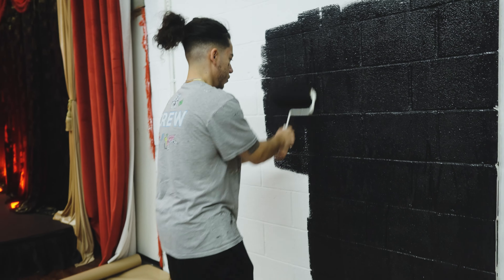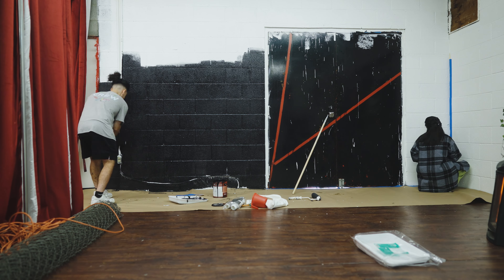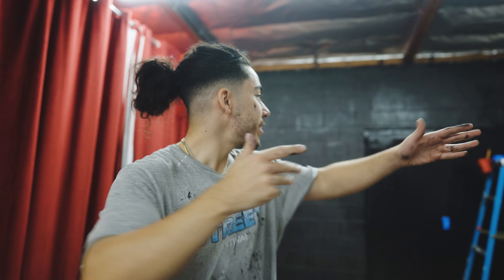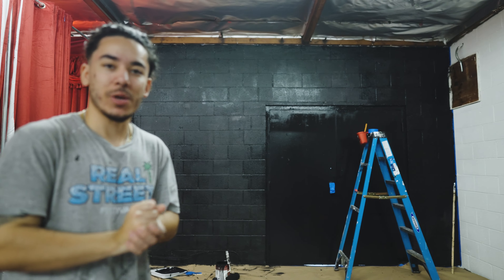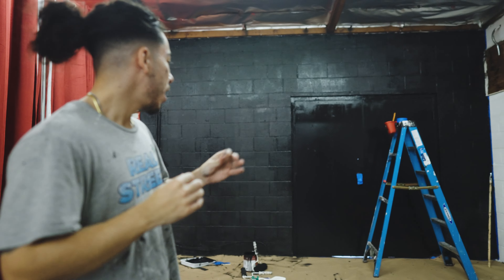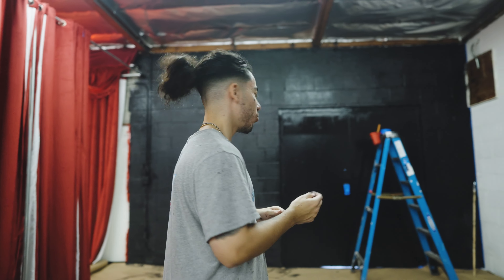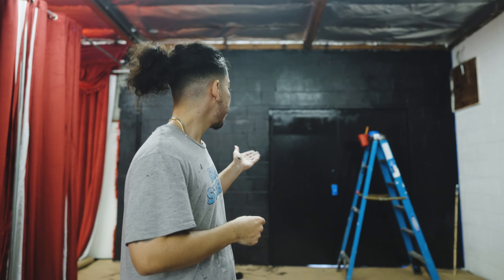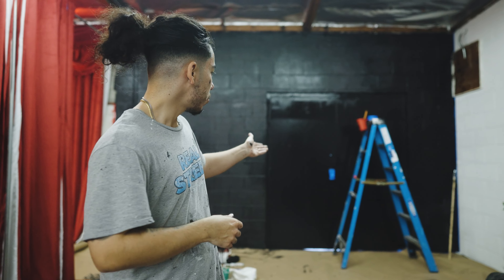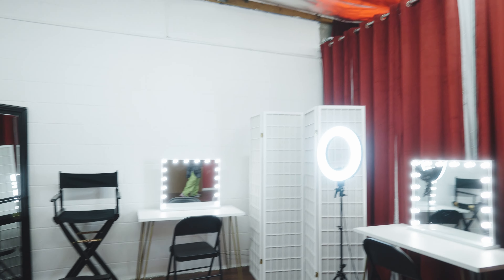First coat is done — check it out, it's looking pretty good! Obviously we've got to see what it looks like when it dries, and then after the second coat I think it'll be perfect. I'm loving the door — it was bothering me for so long because it was so messy and really shiny black, but now that it's flat it's a lot nicer. We're gonna do a couple more coats on the door for sure; the walls probably just need one more.